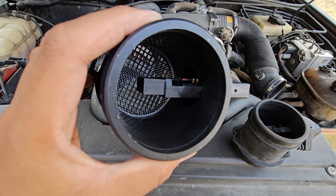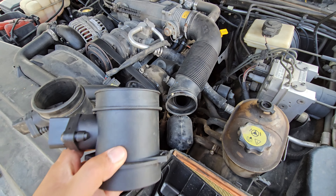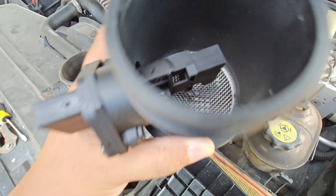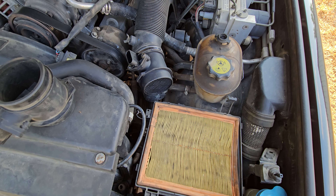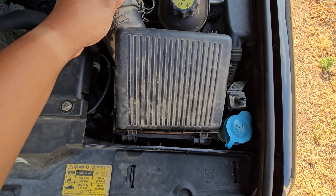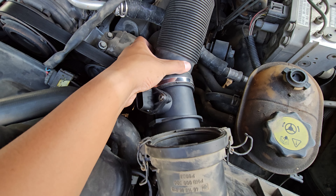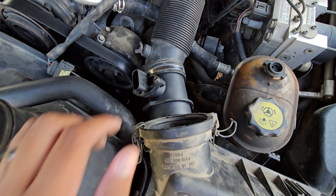This is the old one and the new cheap one, which hopefully lasts a decent amount of time. When you're putting it back, you'll do the mass airflow sensor first — just make sure that the mesh grate is going toward the air filter. Once that's in, then you'll do the air filter housing cover. Just make sure those two tabs go into the slots.